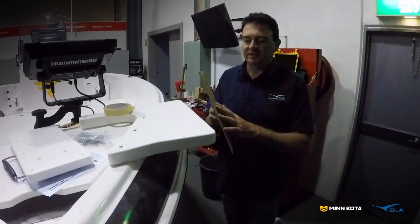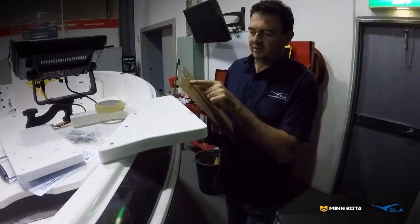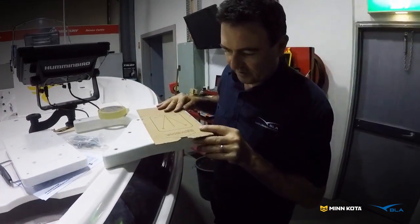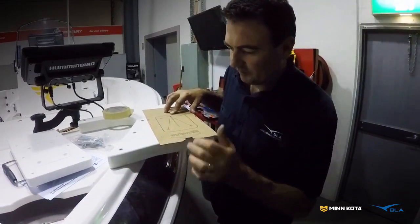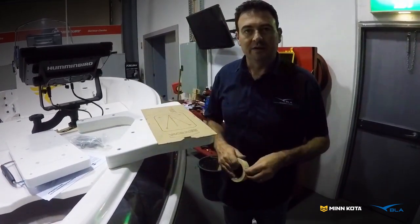We've got our template cut out from the quick release bracket box. Reading the instructions, it says this line must be flush or past the outer edge of the boat or bracket. So all we have to do is get that up to there, get ourselves flush along the edges, tape that off, drill all our holes, and we're ready to go.